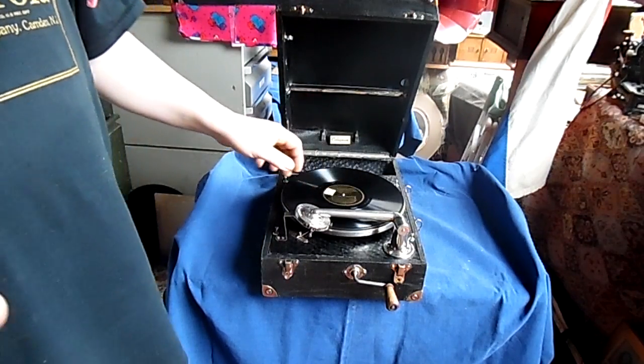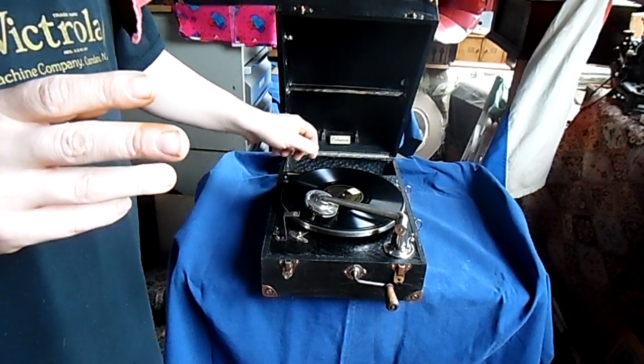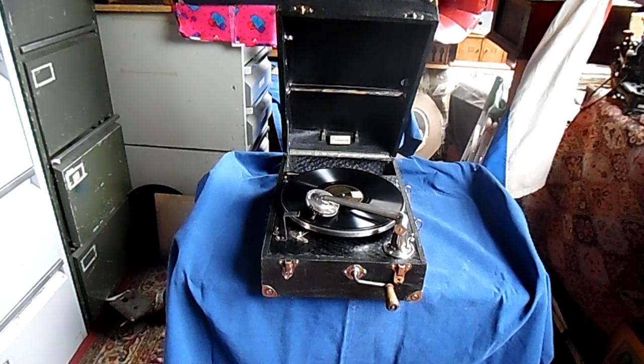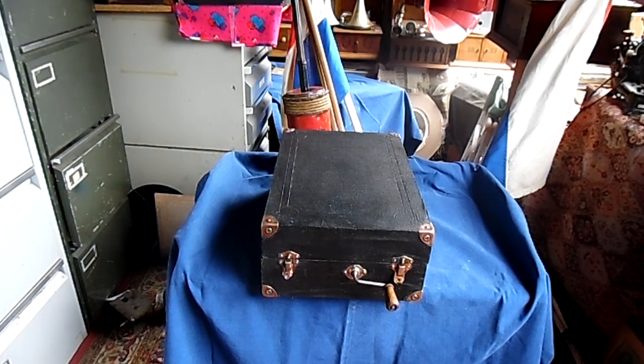Now we will open it up. Another great feature about this machine is that you can play it with the lid closed, and the effect of that is that you have a day-and-night machine. It's a hell of a lot softer — and that's quite a great feature that you really don't see on any other portable gramophone. I've seen many portable gramophones in my days but I have never seen one that you can play with the lid closed, and that's really, really great.